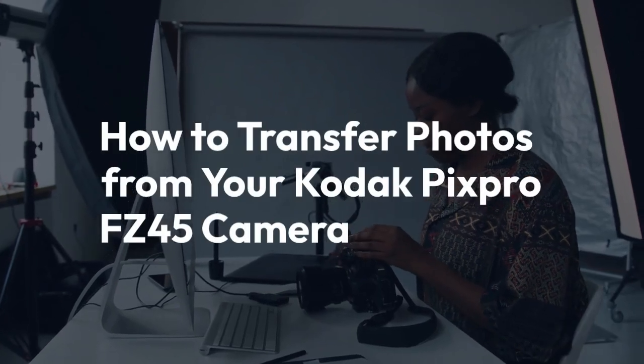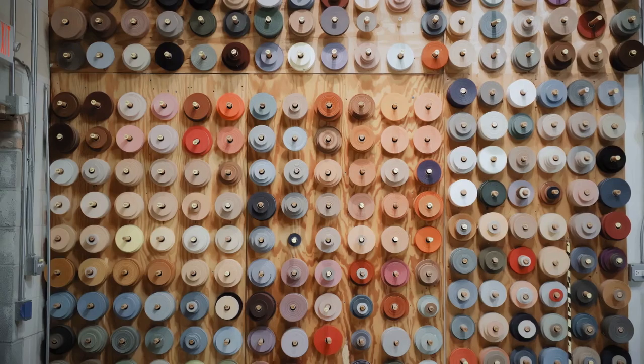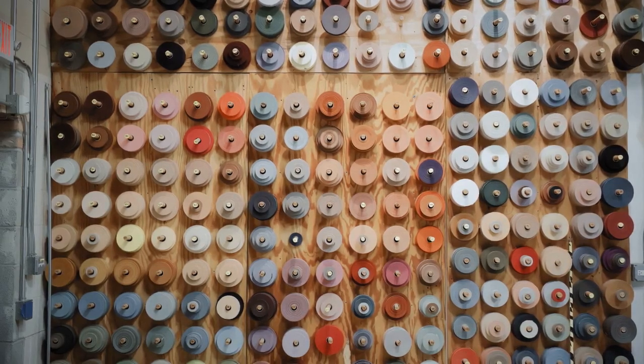We're going to explain how to transfer photos from your Kodak PixPro FC45 camera. There are several ways to do this, and we'll cover the most common methods.